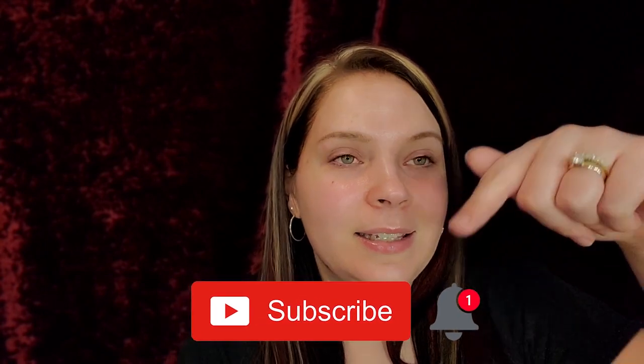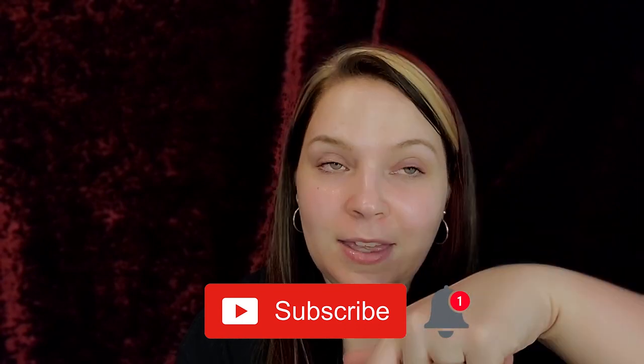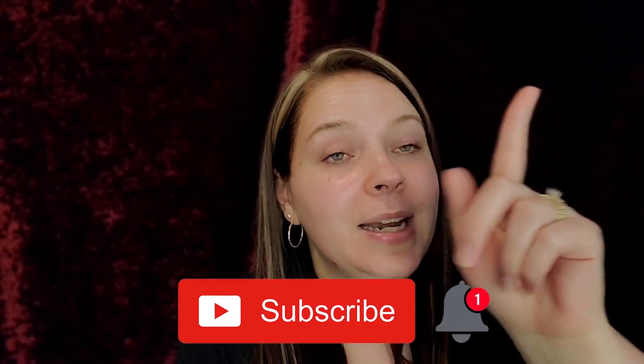Before we get into this review, if you guys are new to my channel and have not yet subscribed, please hit that subscribe button down below and hit the notification bell so you guys know when my next video is. Let's get into this video!